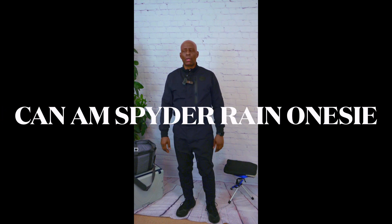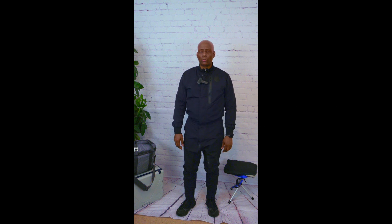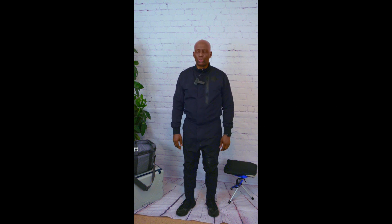YouTube fam, it's me, the Three Wheel Traveler, back again with another short video. Over the winter time, I've been procuring several different items in order to enhance this upcoming riding season.